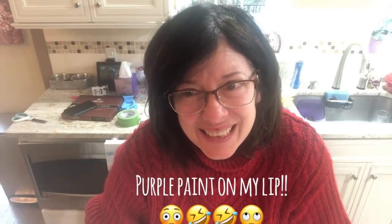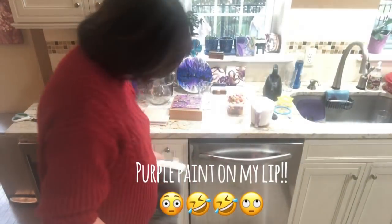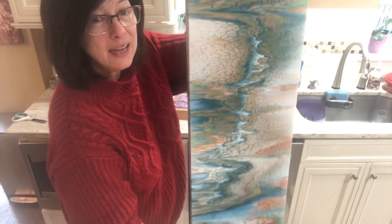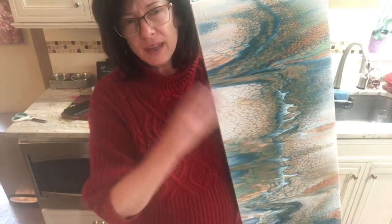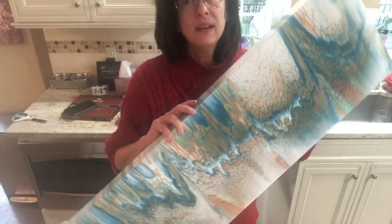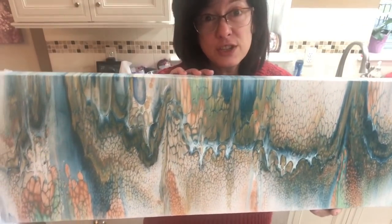Hey everybody, it's Caring for More for Acrylics! How are you feeling? I'm gonna do another pour, another 12 by 36. Let me show you the results from the last one. A lot of you were saying oh my god, he had too much white paint on the canvas — it wasn't that, I didn't have enough paint. It was just that the Valspar 2000 is really thick and creamy.